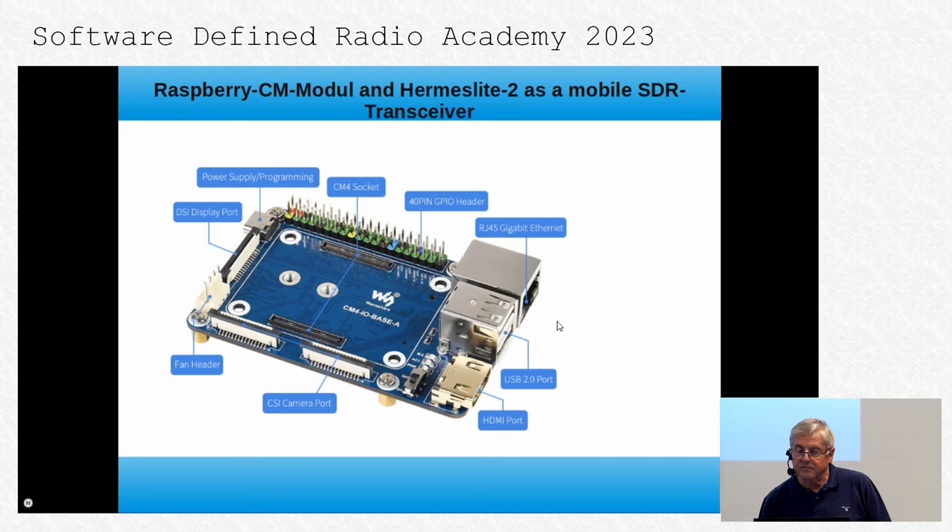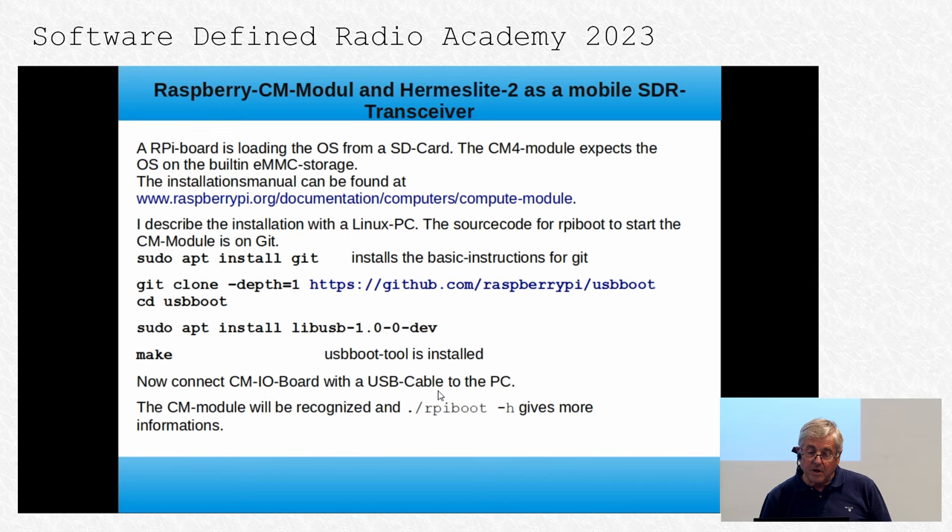Here you see this I/O board. The CM4 module plugs into this area — here is the CM4 socket, which is not something to solder by hand. Here you have the normal connections from a Raspberry Pi. The problem is that you cannot install a CM4 like a normal Raspberry Pi. A normal Raspberry Pi loads its OS from an SD card, but the CM4 module expects the OS on the built-in eMMC storage.